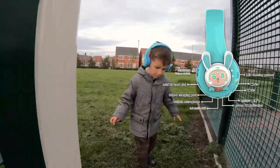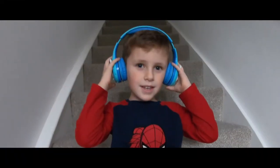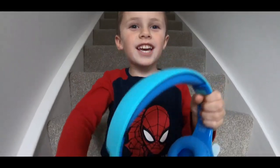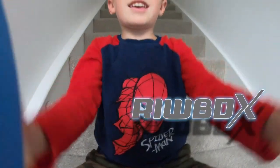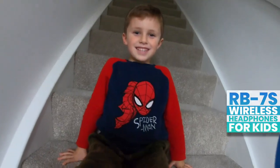These headphones are ideal for travel, perfect for gaming, and definitely a good alternative for standard earplugs. If you want the top sound quality, functionality, and versatility, the RUBOX headphones are definitely made for you.